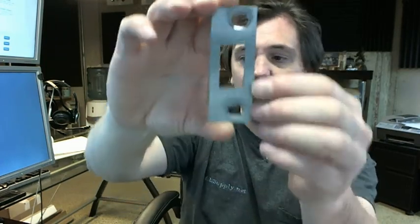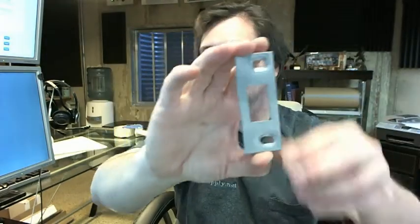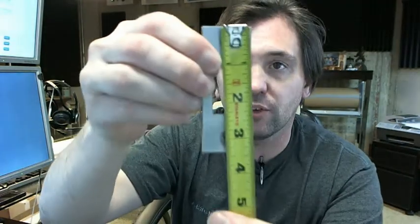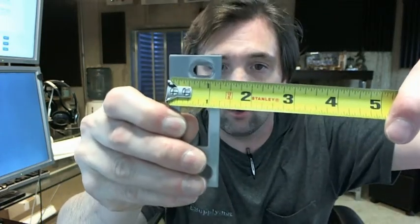This is a strike for a deadbolt. It's 3-3/8 inches tall and 1-1/4 inches wide. As you can see, it is indeed 3 and 3 eighths by 1 and a quarter inch.